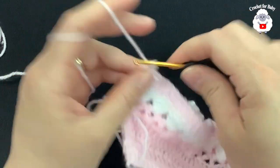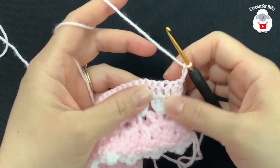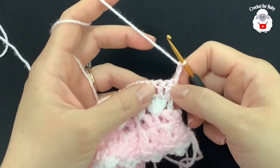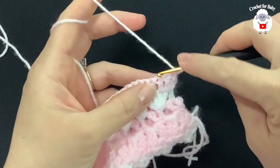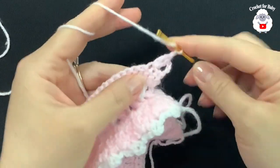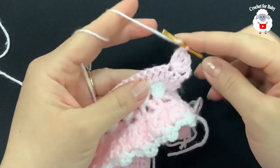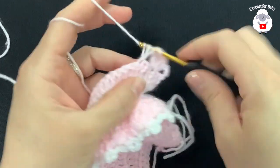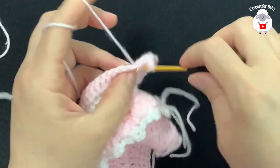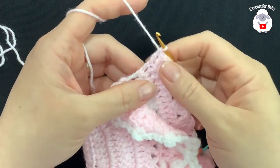At the end of this second row I have a total of 122 double crochets including the three chains at the beginning. For the third row, chain three and turn. In this row we're going to work fans made with two double crochets, chain one, two double crochets. Beginning into the third double crochet, make your first fan — two double crochets, chain one, two double crochets. Then skip one, two, and into the third make another fan. Continue this for the third row — I ended with a total of 40 fans.